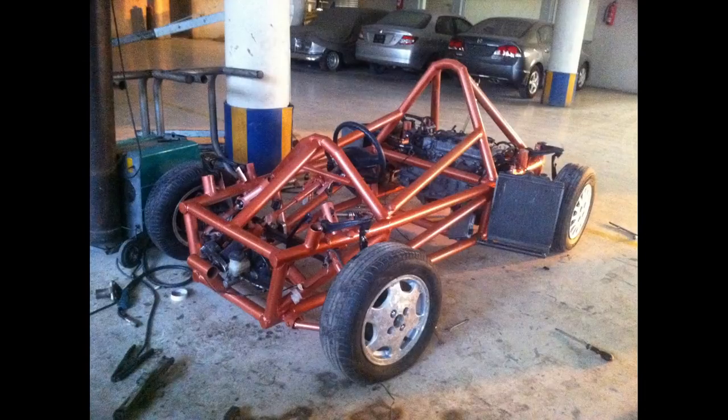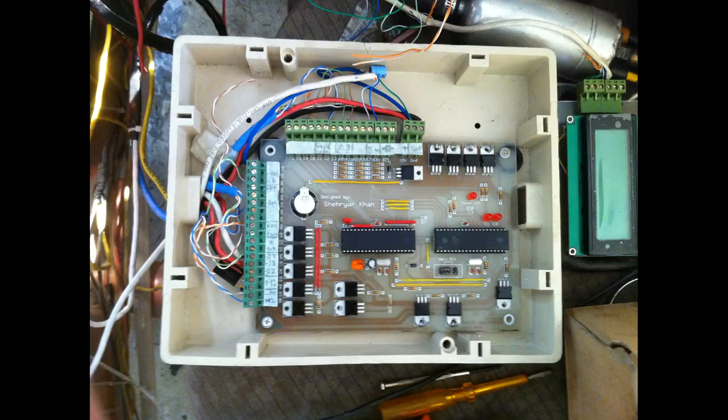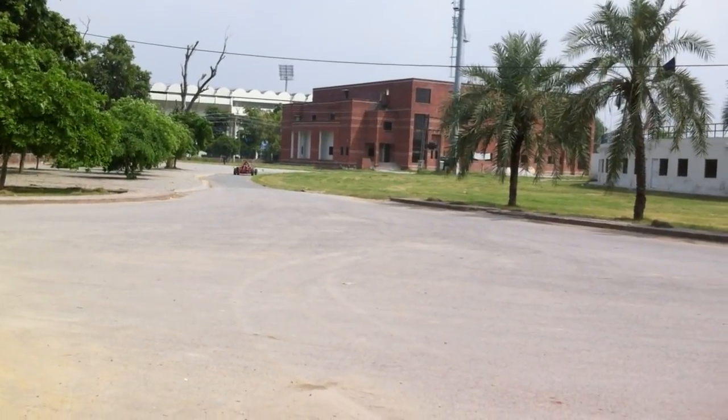Starting off with the changes — if you remember from the previous videos, the car had a manual transmission which I had converted to an automated manual transmission using two motors. One motor would move the gear lever side to side and the other would move it forwards and backwards, with a circuit controlling everything. The shifts were still a little on the slow side — here's a video showing what the transmission shifted like.